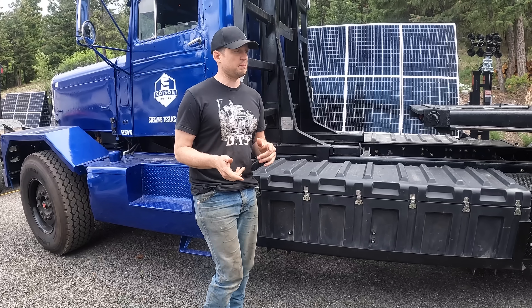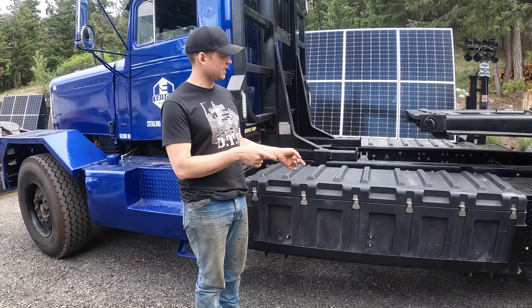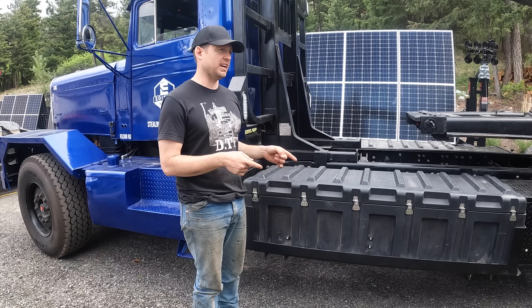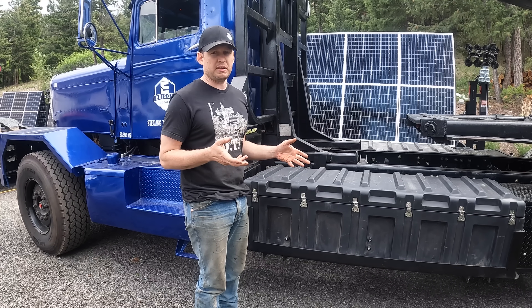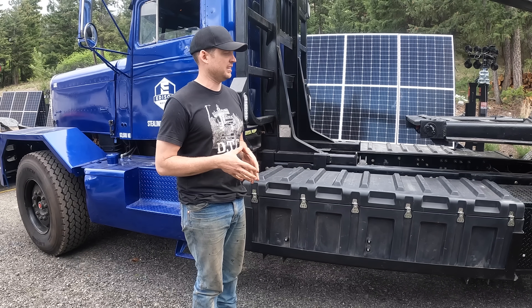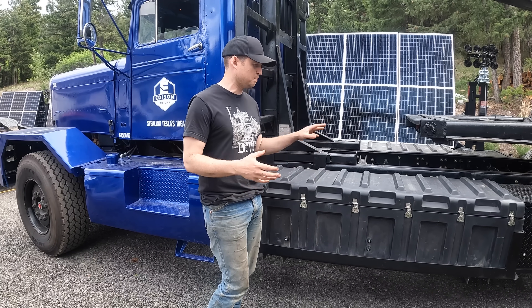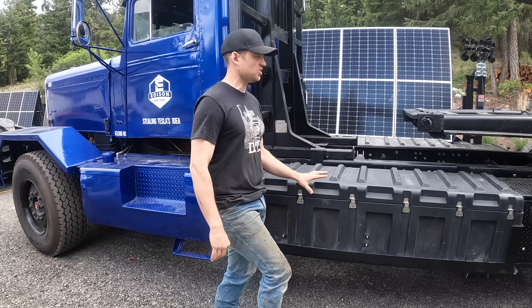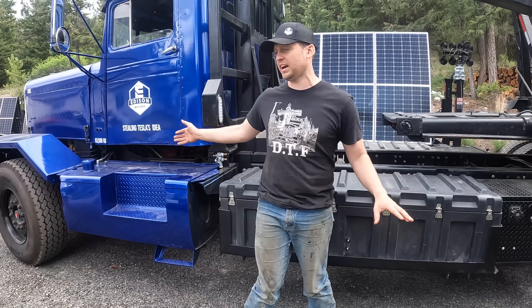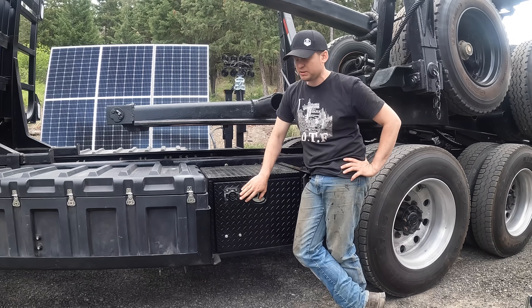What's actually cool about that 500-pound gain is that the government, because it's electric-driven, allows an extra 3,100 pounds for being an electric vehicle — you get increased weight limits. So in total we get about 3,500 extra pounds of payload, or 1,700 kg of extra weight we can carry, assuming we get a better motor.